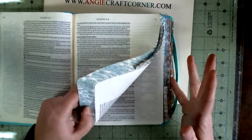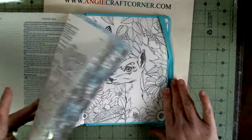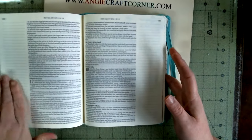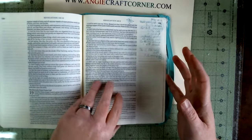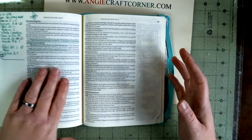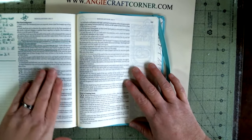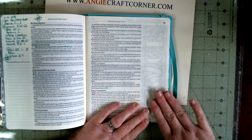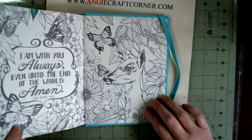The fountain pens do bleed bad. I like this Bible because I'm probably not going to be drawing in it much — I'll doodle a little bit here and there. I can take sermon notes in here on the sides, or even daily notes, and that's what I really like about it.